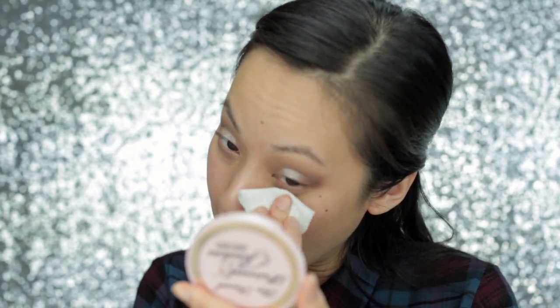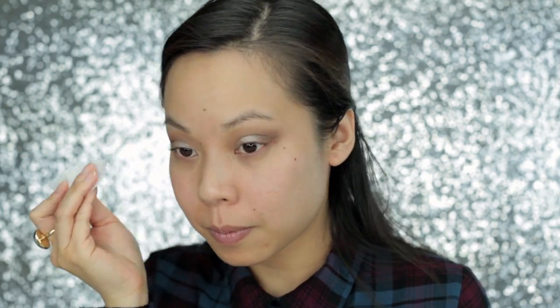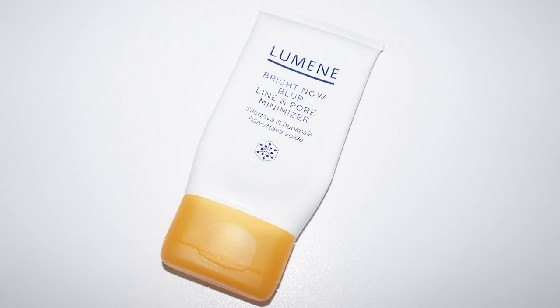To clean up all that fallout, I'm using Simple's Kind to Eyes Eye Makeup Remover Pads. These pads aren't strong enough to remove my regular eye makeup, but they're great for cleaning up fallout. Now to prime my skin, I'm using my favorite Lumene Brightenow Blur Line and Pore Minimizer. I'm applying this all over my face, blending it everywhere and then patting it in to make sure it's filling in all my fine lines.